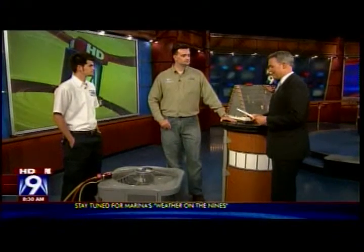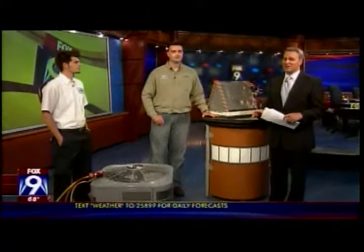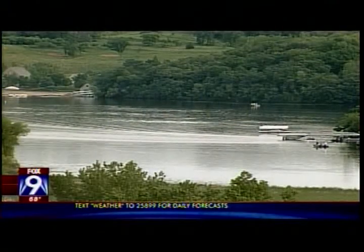Adam and Alex from Minneapolis-St. Paul Plumbing, Heating and Air — thank you very much for joining us this beautiful Saturday morning. Marina is going to let us know how long we're going to need our central air and air conditioners right after the break.